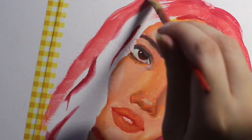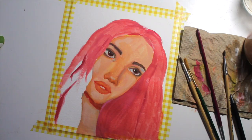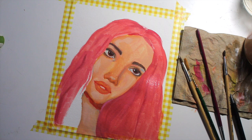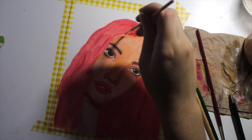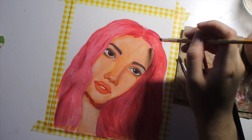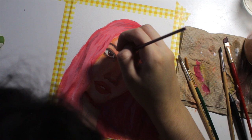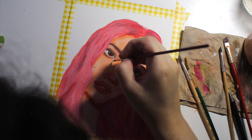Moving on to the hair — the way I do hair is very loosely. I don't really put too much effort into it because I want the focus to be more on the face. I added a few shadows to make it seem more realistic and some highlights as well. The biggest issue with this piece overall was actually proportions, which I obviously need to work on quite a bit.